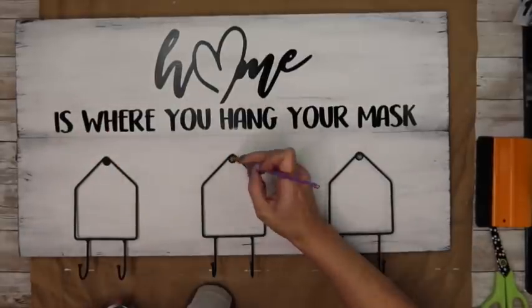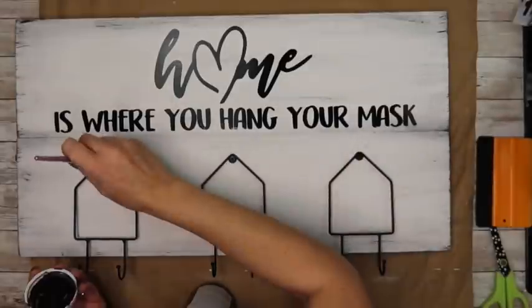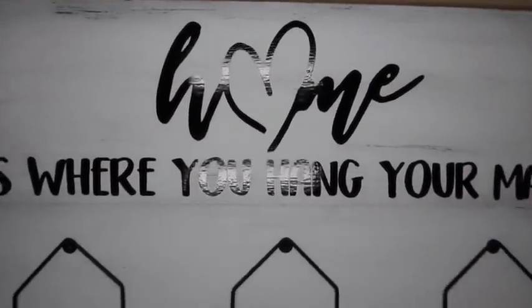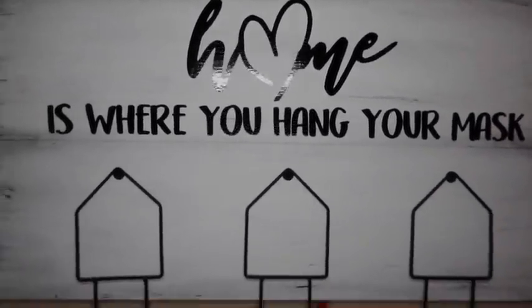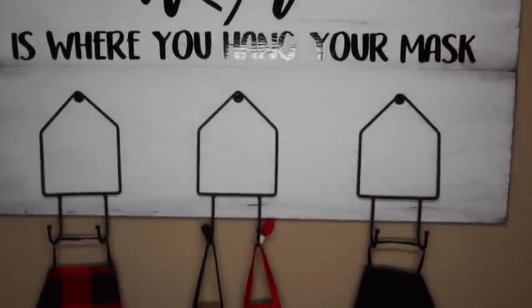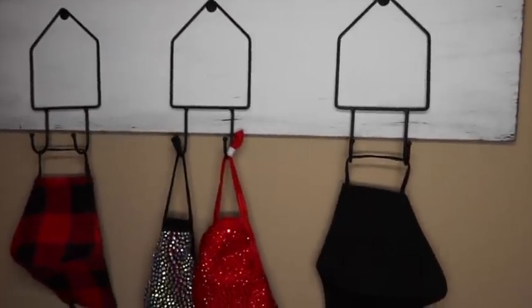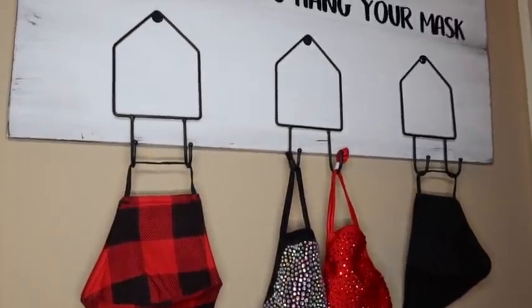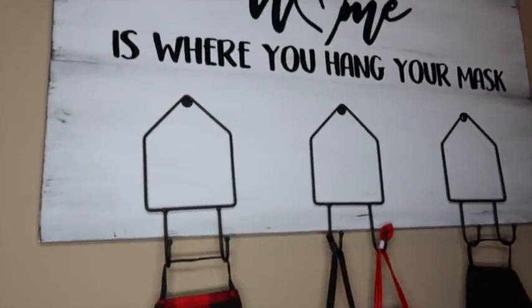And you guys, how cute is this! It gives you a place to drop your mask when you get home. It keeps everyone separated — you could buy enough that each person had their own, and you could even put the person's name in the middle of the little house. I think that would be cute too! What do you guys think — do you like this one?